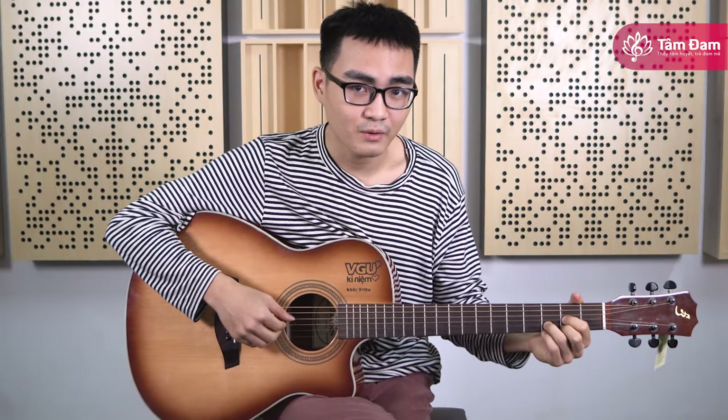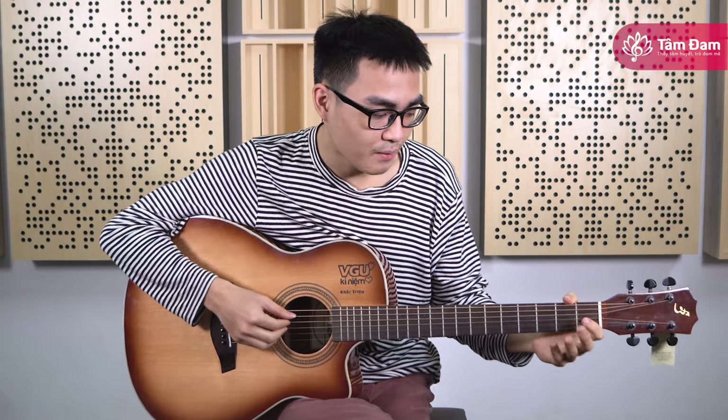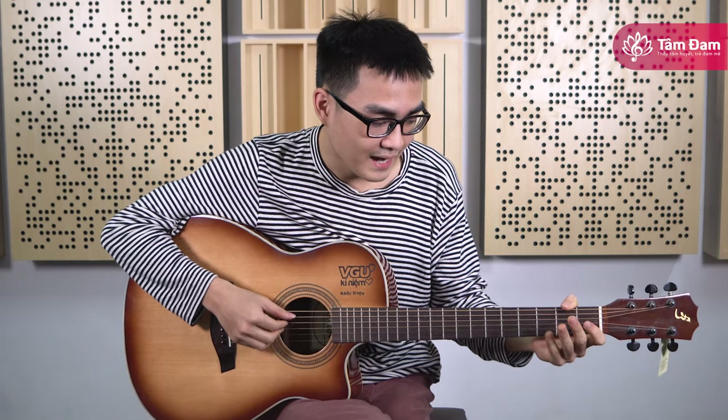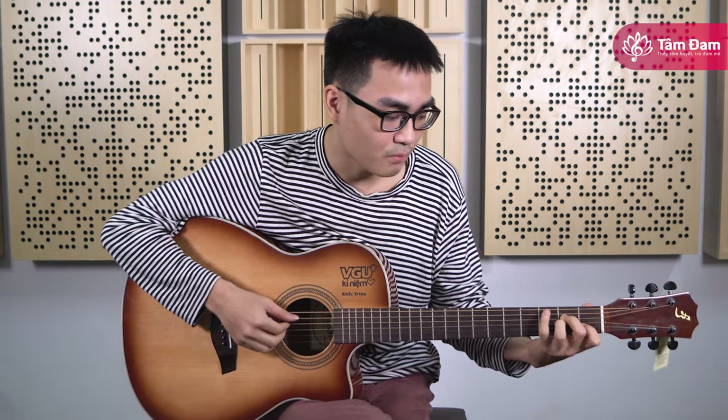Hello everyone, my name is Lương and today I'm going to show you how to play Sunflower in the Tây Nam Bộ style. I think that the difficulty is quite high, so it is suitable for those who have played guitar for about 1-2 years. For those who have played under 1 year, this piece will be quite challenging.